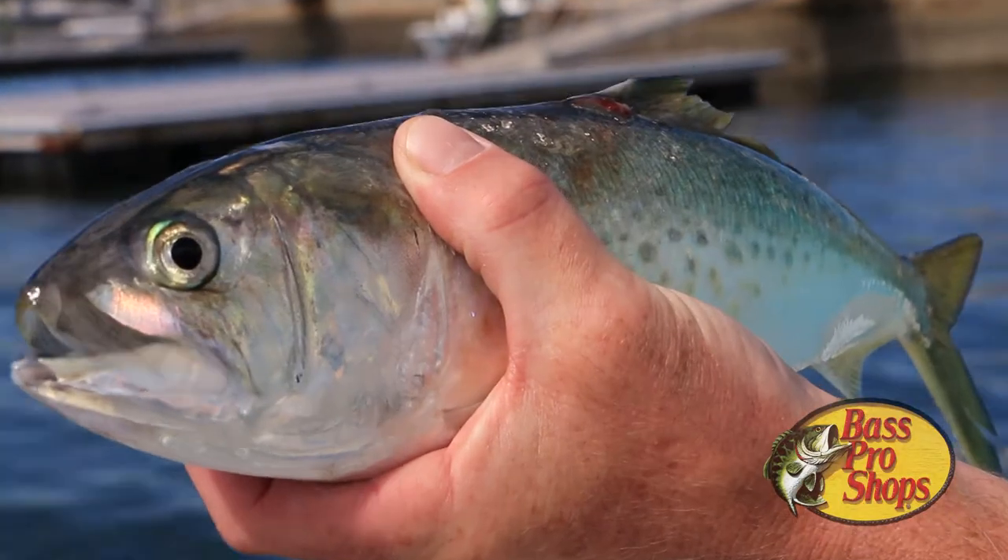Whether you're using live menhaden, mackerel, squid, or even clams, the experts will tell you nothing beats a fresh live bait, especially one caught on site.